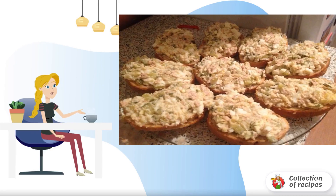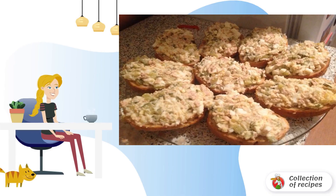Delicious and unusual croutons with cod liver can be served as a snack for a festive table. Try.